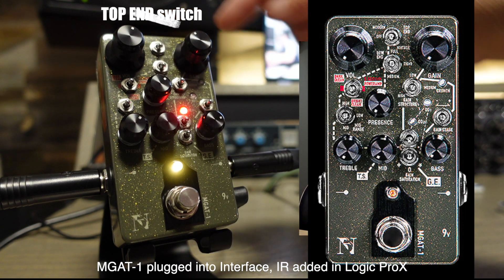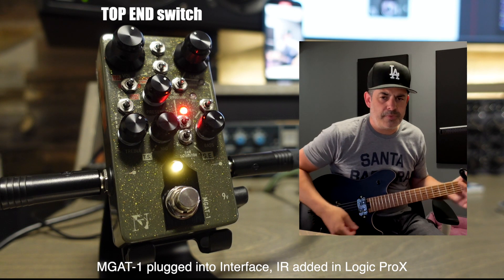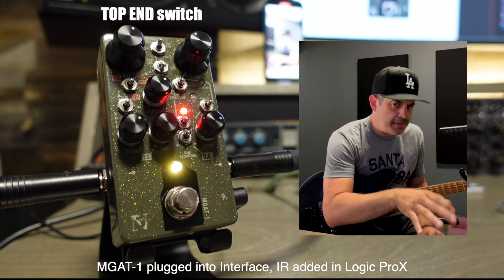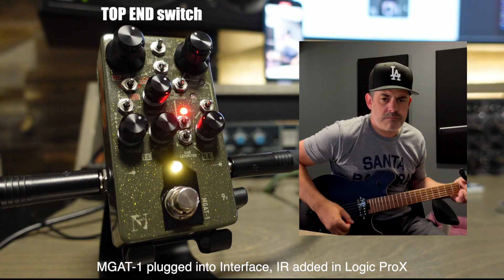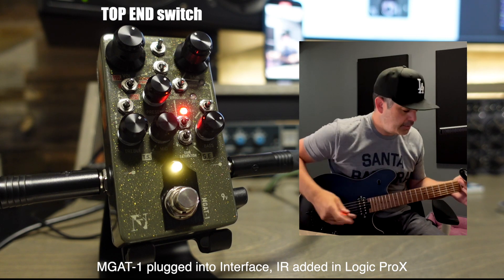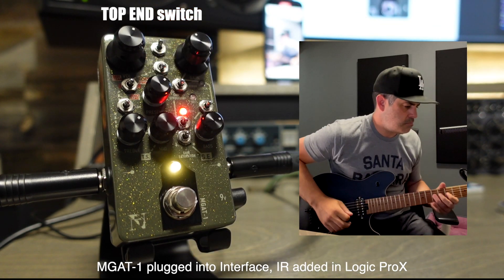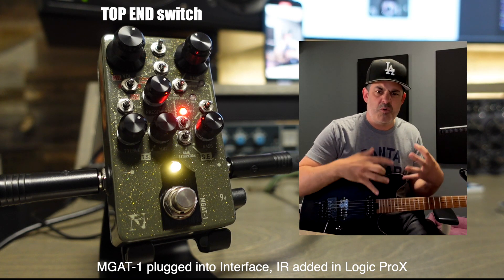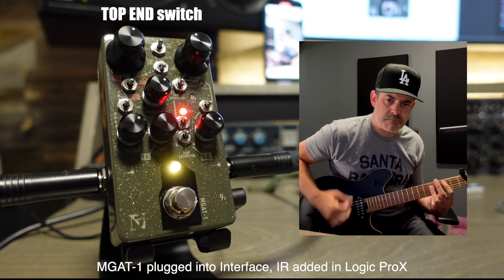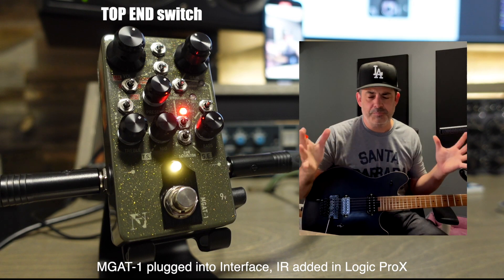Number one is the high end switch, right at the top. In the down position, that gives you the most Marshall-y top end — it's got a little of that glassy slice to it. Now if you go up to modern, that puts it more in the territory of the other N5 pedals. See how it got more throaty and vocal? Warmer, throaty — more Mesa, more Soldano sort of top end, as opposed to the brown. That just puts it all in perspective for the top end.